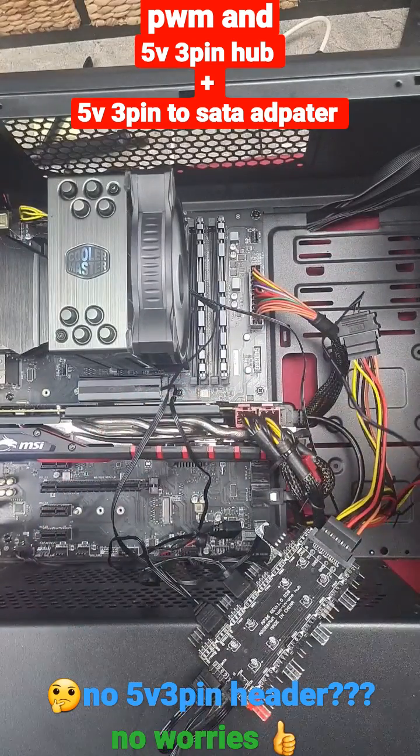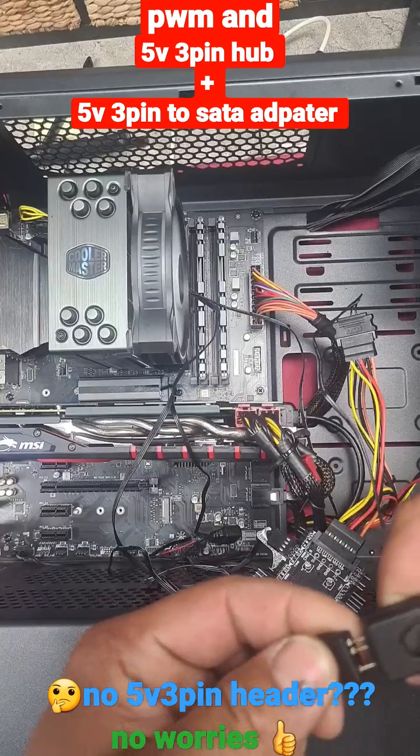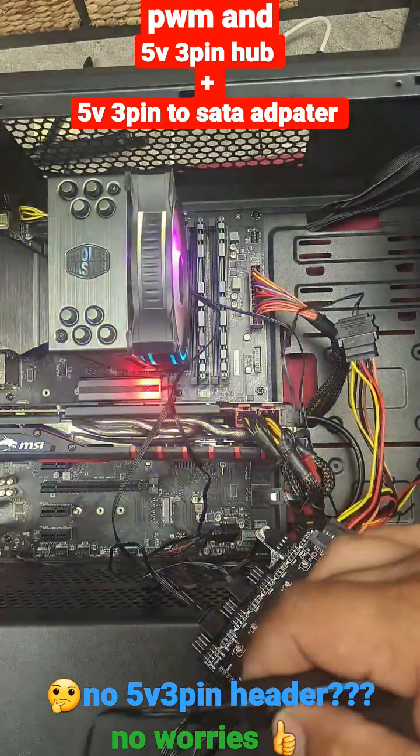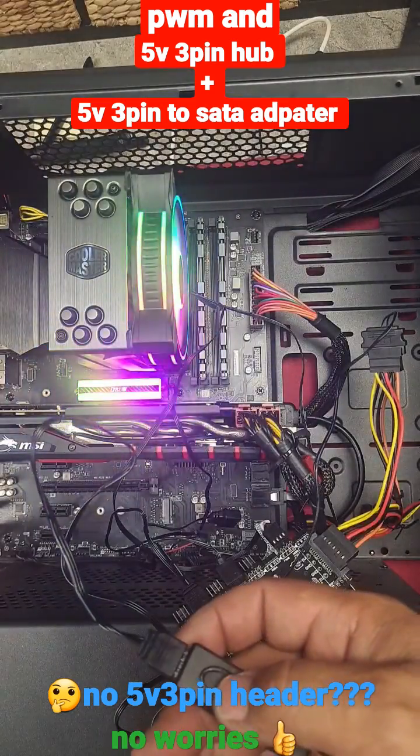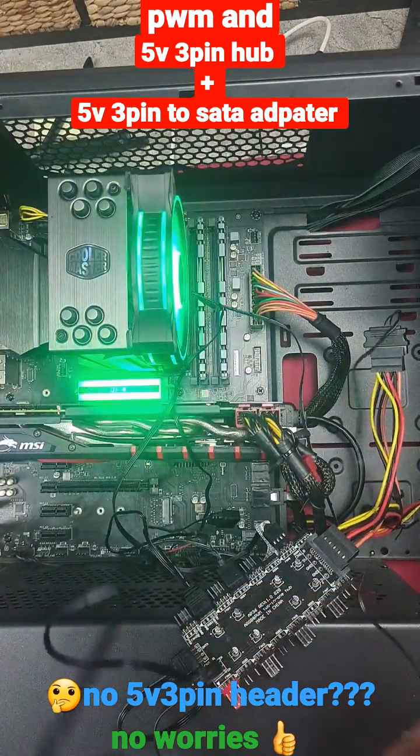Simply plug it in — voila! Now you've got a controller for your 5V 3-pin devices. Pretty cool.